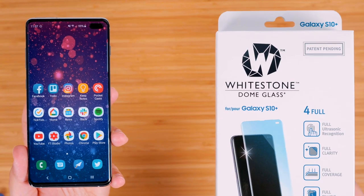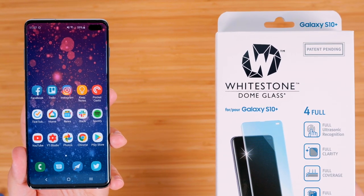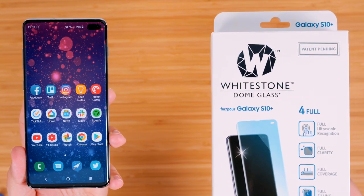Hey guys, Dan here. In this video we're going to go over how to install a Whitestone Dome screen protector for your Galaxy S10, and then we're going to test out that ultrasonic fingerprint scanner and see if it really works with this tempered glass screen protector on your phone.